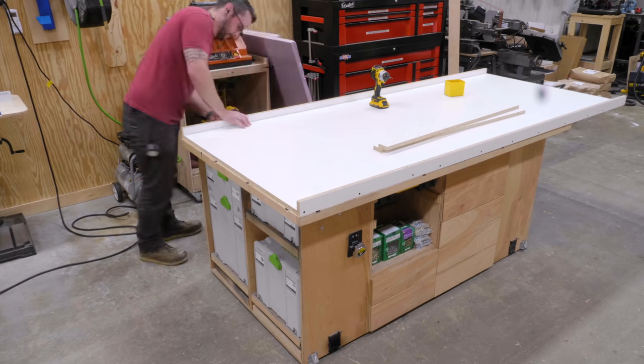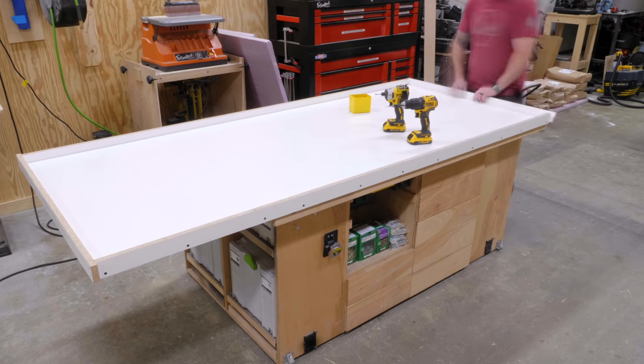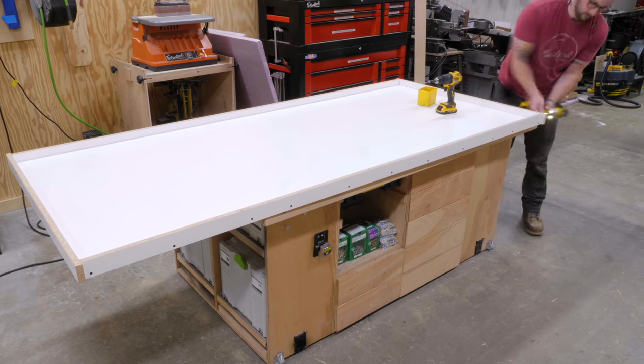And as you can see, this tabletop is pretty large. I basically made it as long as I could with a single sheet of melamine — about 97 inches long and roughly 40 inches wide.